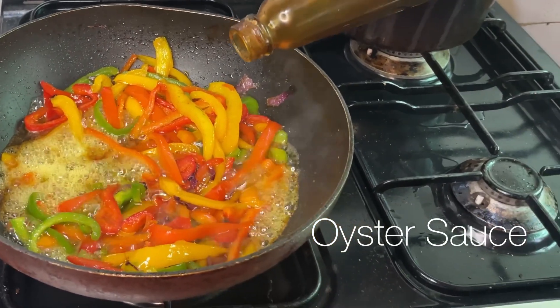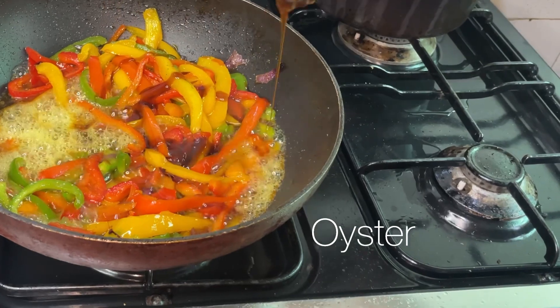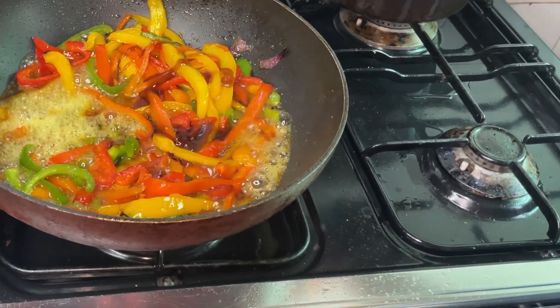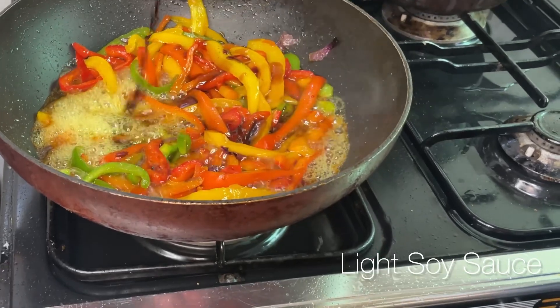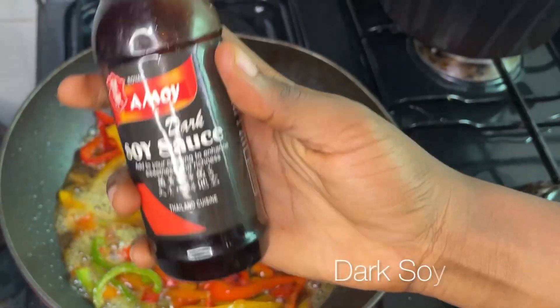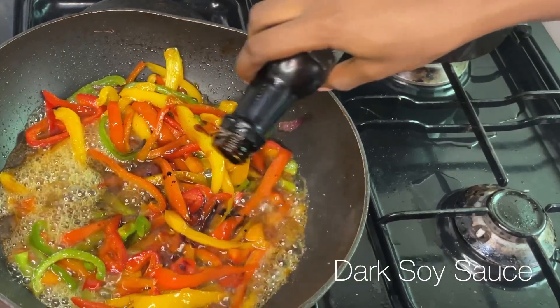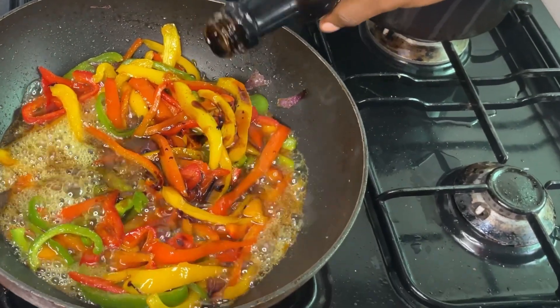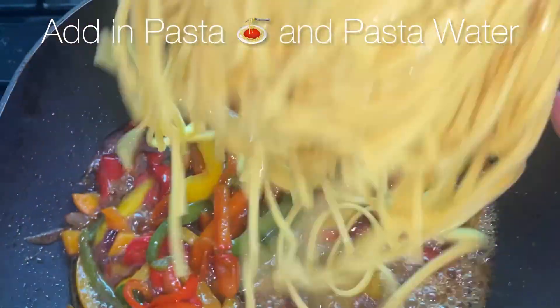I'm adding in some oyster sauce — I love oyster sauce because it just sweetens up your dish in a nice way. I'm also going in with some light soy sauce, and also some dark soy sauce because I want that umami flavor. Just a mixture of these flavors is so amazing. When I'm done with that I allow it to go for another two minutes.